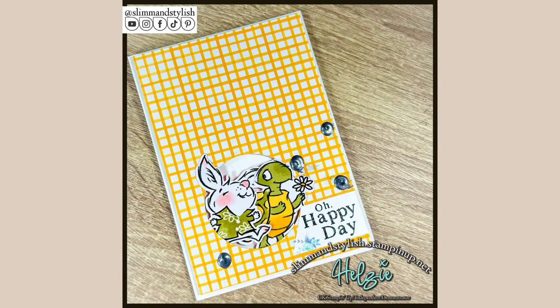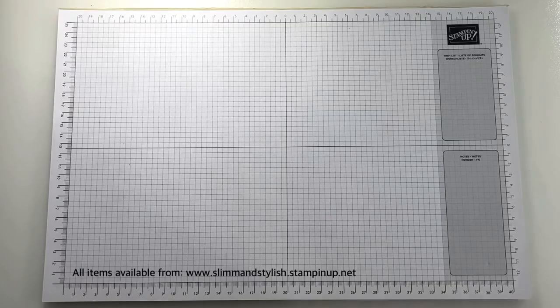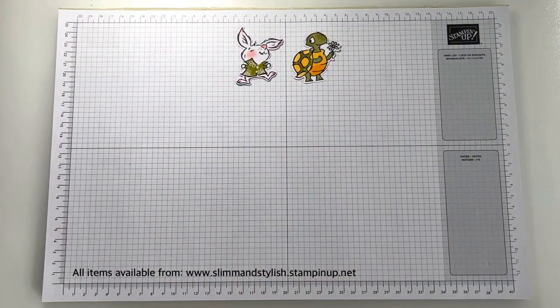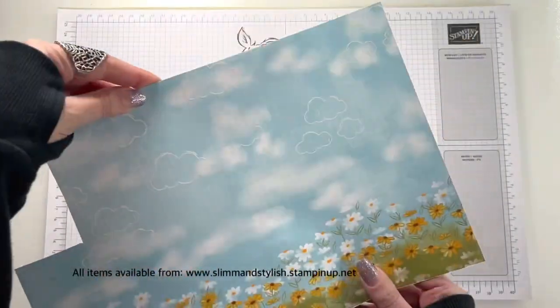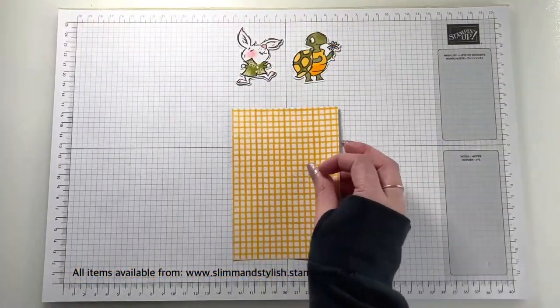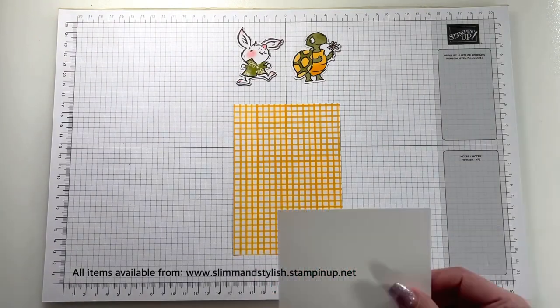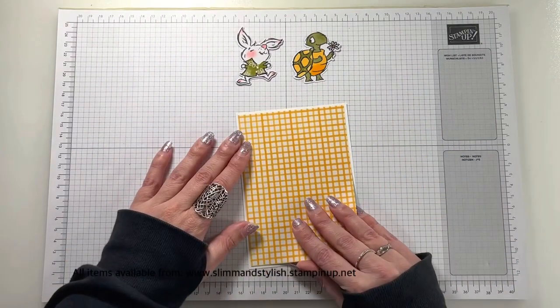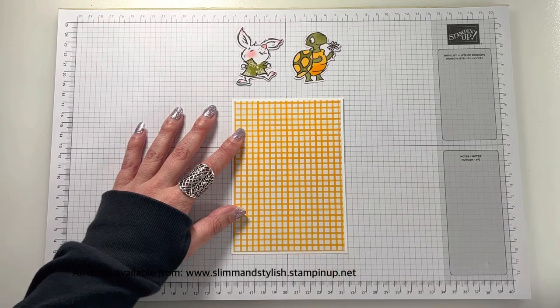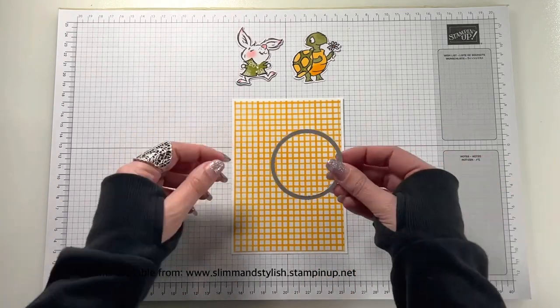Today's card is this one, which I think is a really bright and happy card. I used this DSP the other day and fell in love with it — it's a simple yellow check in Mango Melody, and I just think it's one of the most beautiful DSPs I've played with. I've cut out the bunny rabbit and Squirt from the DSP. I'm using the bunny rabbit with the green jumper so he coordinates nicely with my tortoise.